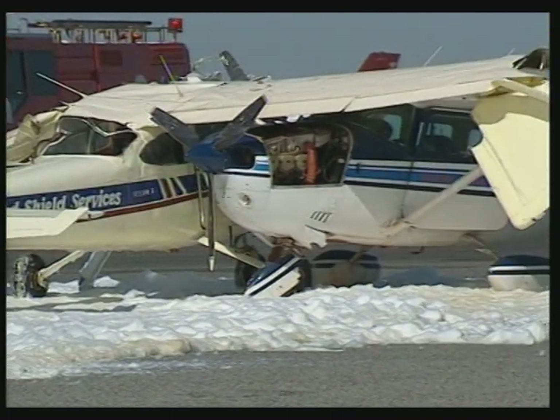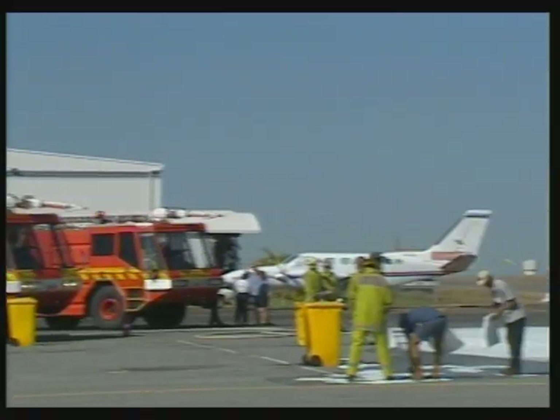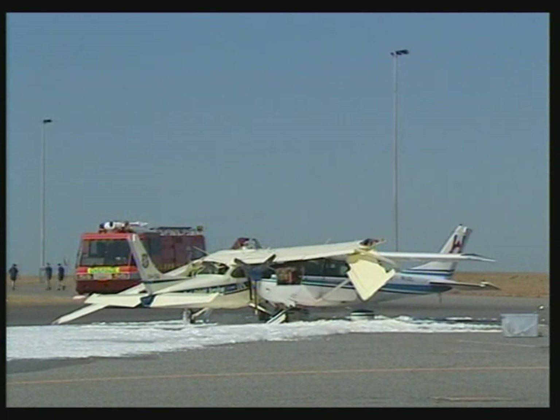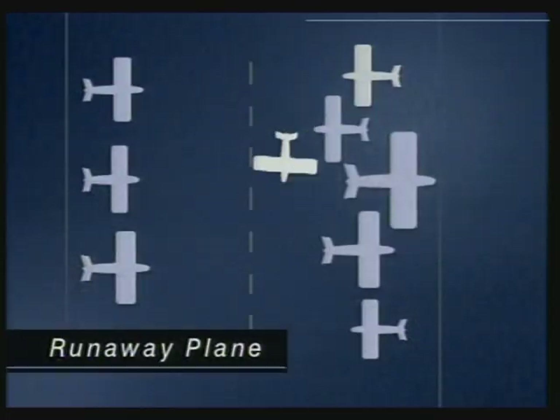Three children were inside this four-seater Cessna when their father hand started the engine and it took off at full throttle. It was just accelerating really fast along the taxiway, and the pilot was running along trying to get inside it. He hand cranked it and it bolted, and he would have been trying to get in there and stop it. The Salvation Army-owned plane sped about 100 metres through the light aircraft zone. A wingtip clipped another plane, throwing it onto one wheel, slicing through the back of a second parked aircraft.